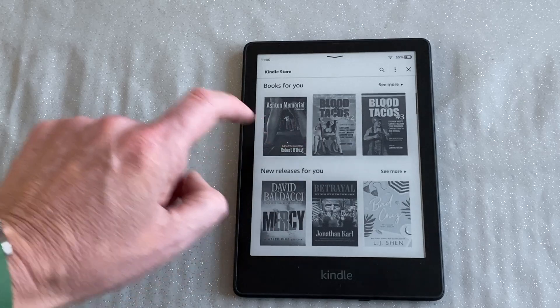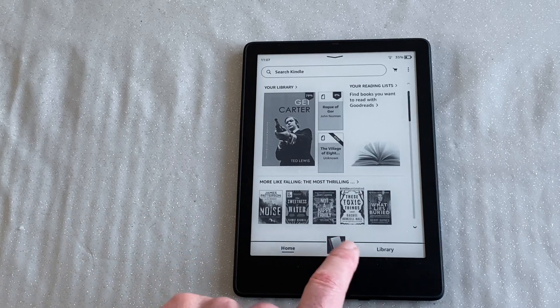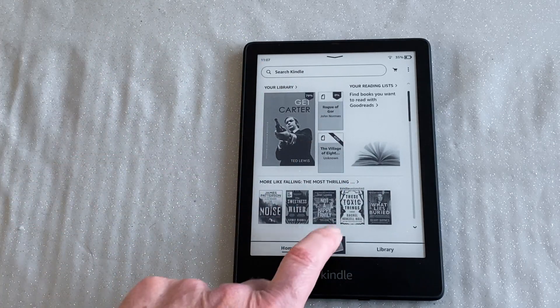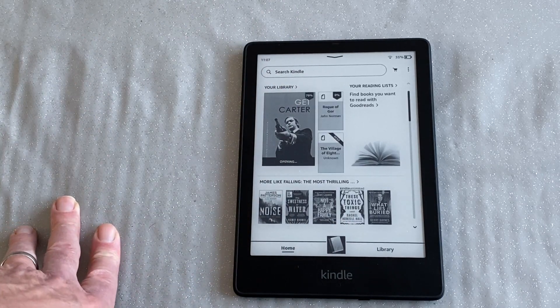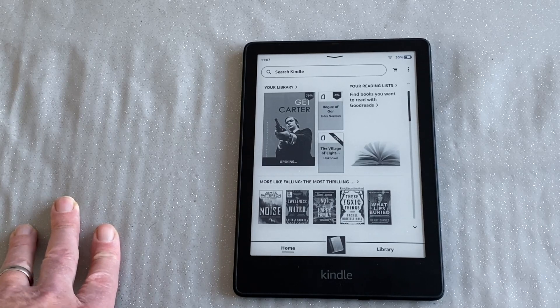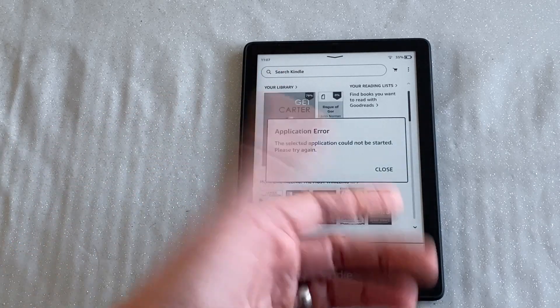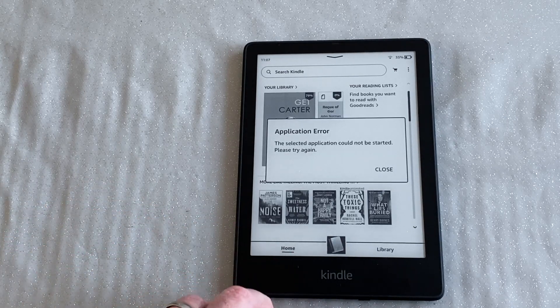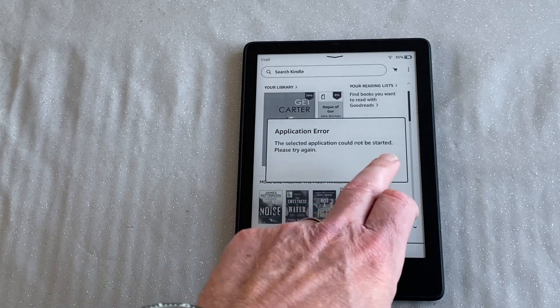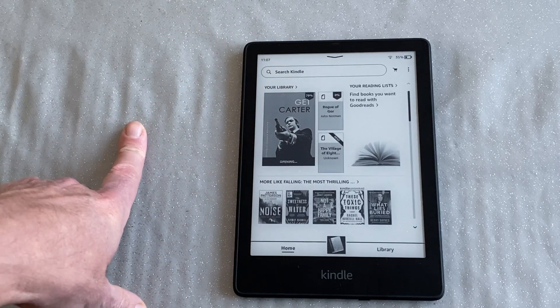I was going to jump back into the book, but I've got an error — it's saying it can't open the application, the application being the bit where you read books, which is a fairly fundamental part of the Kindle. That's odd; I've not seen that before. Worth showing you though, so you know what kind of things can happen.